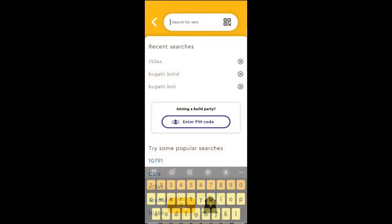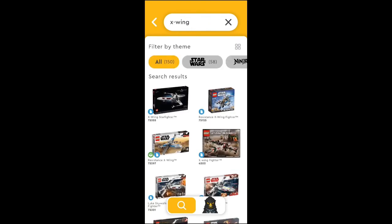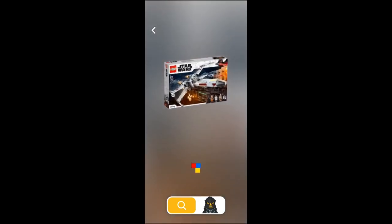As you can see here, we can search for any of the kits that are available. We'll look right now for the X-Wing kits, and as you can see, here's a whole listing of Star Wars X-Wing kits that are available. I know mine was the Disney one from 2021, and here it is.